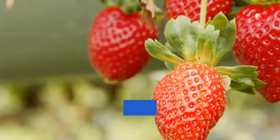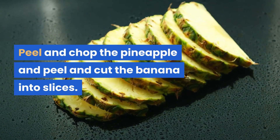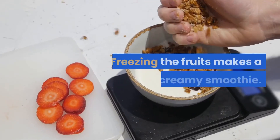To make the smoothie, wash and clean the strawberries, remove the green leafy part using a knife, and chop them. Peel and chop the pineapple, and peel and cut the banana into slices. Freeze the strawberries, pineapple, and banana for five to six hours.